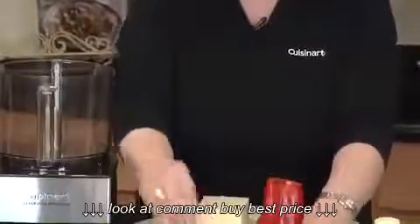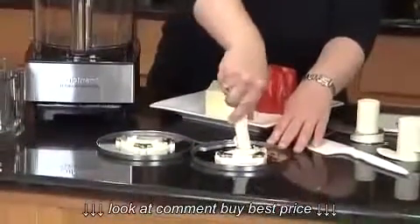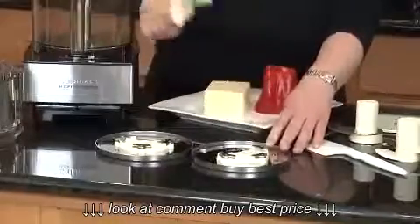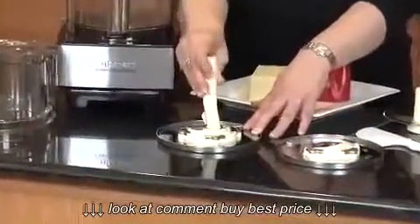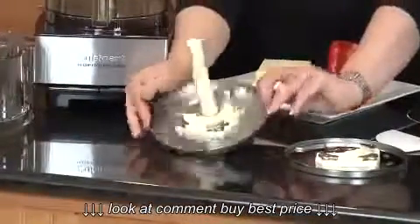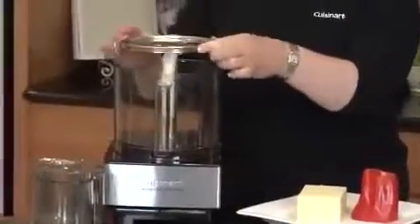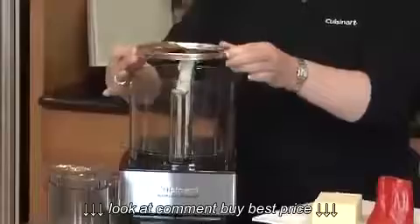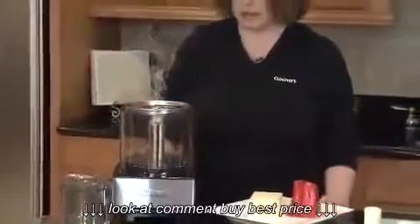The way to use this is you put your stem adapter onto the disc, push it down, and turn it to lock it into place. Same thing when you're using your slicing disc — this happens to be a medium slicing disc. Always hold these blades and discs by the edges, then match up the marking on the top with the stem and it goes right down into place.